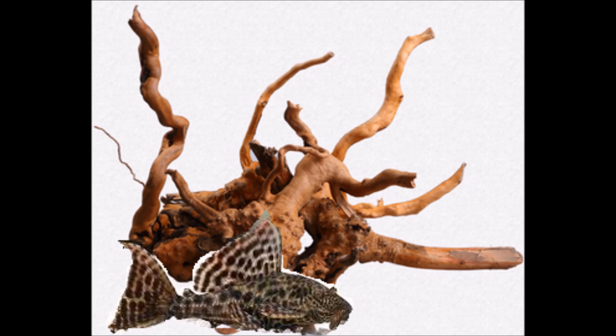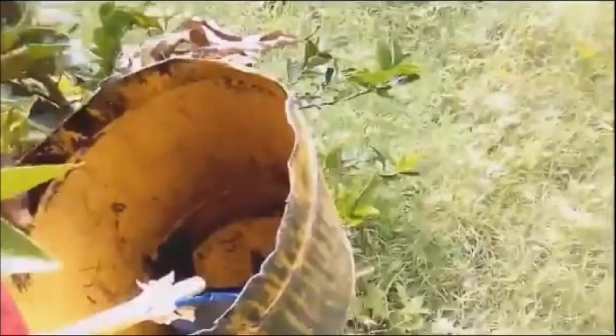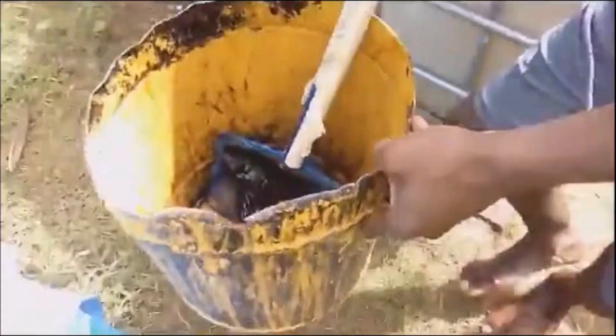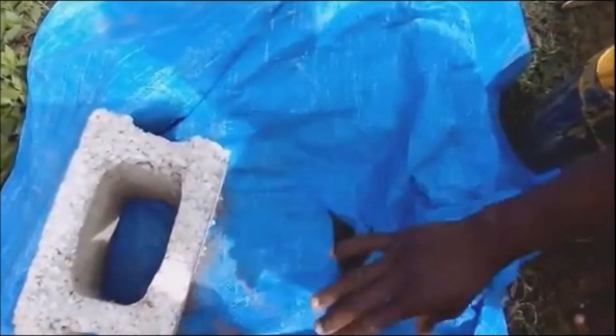The Panaque species of plecos do need wood in their diet. It has something to do with lignin and roughage being needed for their digestion of their meals.